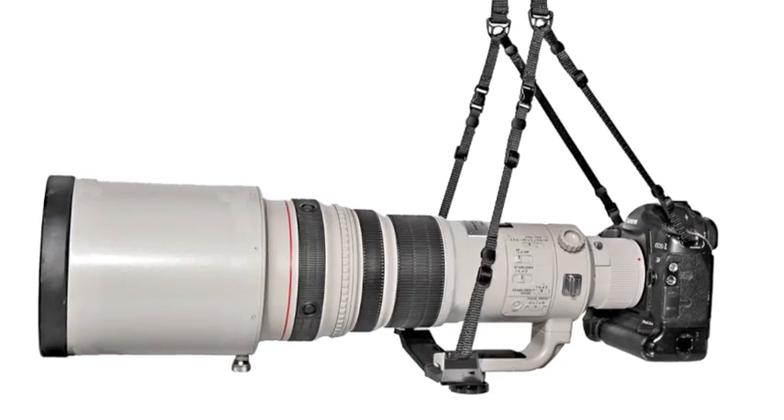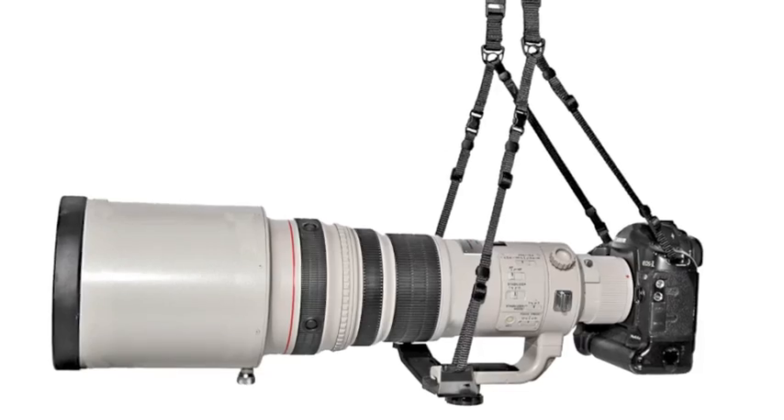Plus, the design makes even the heaviest lens feel half its weight. When you're not shooting, turn the lens over to keep your camera at your side.